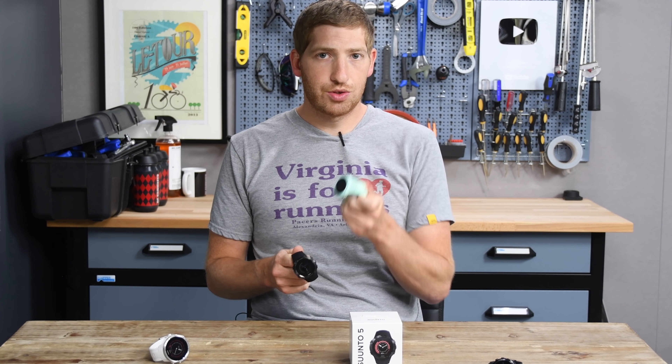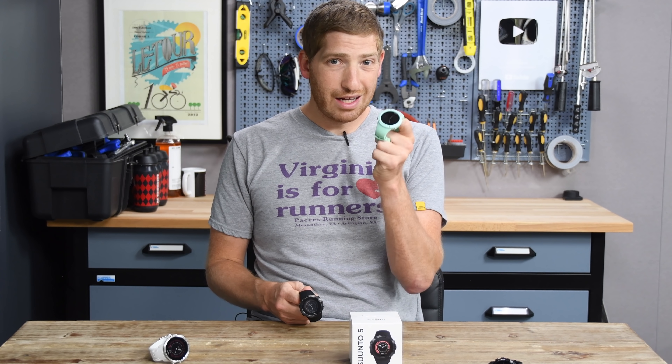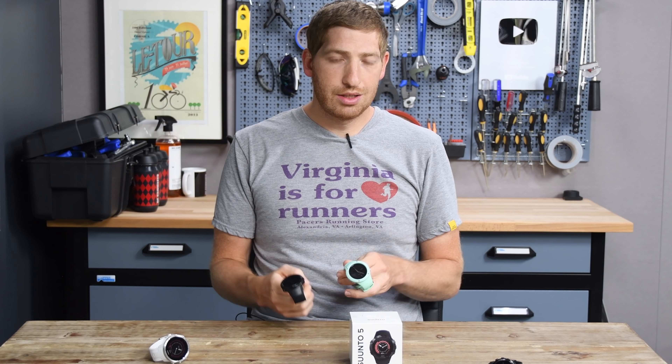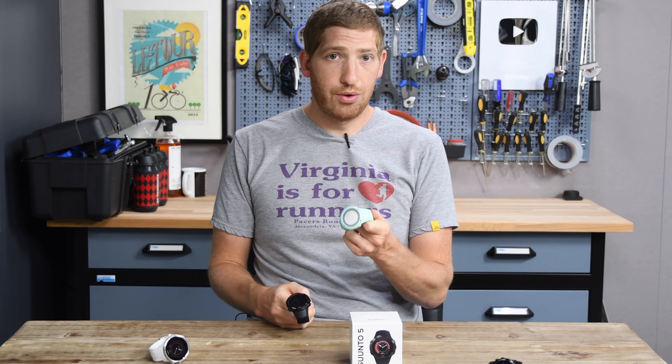Battery life sees a significant bump over the Suunto Spartan trainer. The old watch got 10 hours in regular GPS mode; this one gets 20. The old topped off at 30 hours in reduced tracking mode, while this one gets 40. That's a pretty sizable improvement considering the two devices look about the same size.